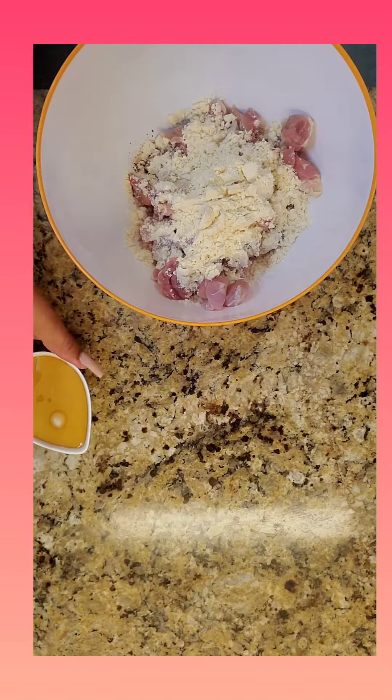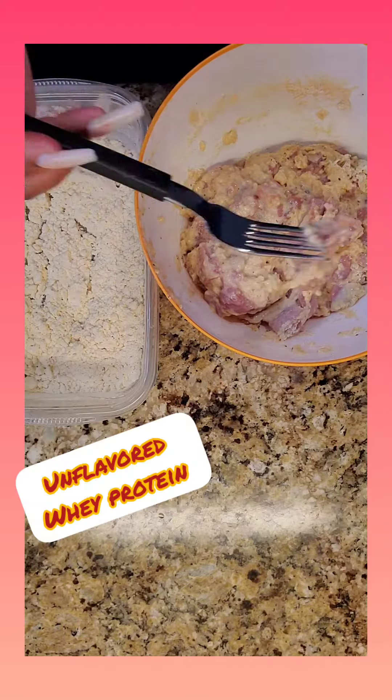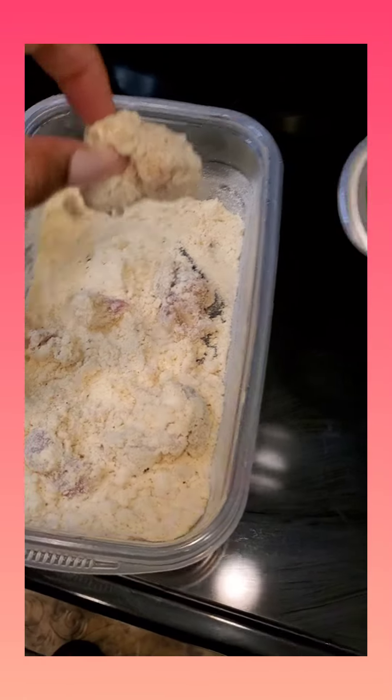The key ingredient is unflavored whey powder and you can add any milk of choice. I just added a splash of soy sauce to it. Now it is a wet batter so I did double batter it into some more whey protein and I'm just gonna go ahead and fry these up.